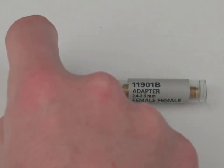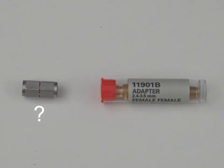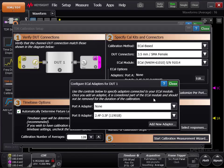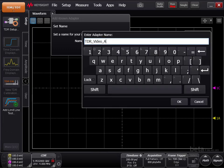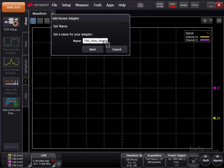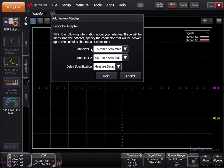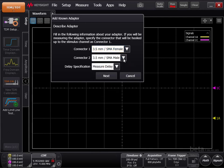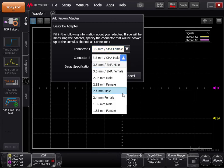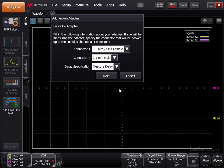If you do not know the part number of the adapter you are using, that's okay. The TDR can measure the delay of your unknown adapter and compensate for it. To measure your new adapter and add it to the list, click Add New Adapter. Set a name for your unknown adapter in the Name field. Describe the adapter's attributes in the Connector 1 and 2 fields. Please note, the connector that will be connected to the stimulus channel needs to be entered into the Connector 1 field.